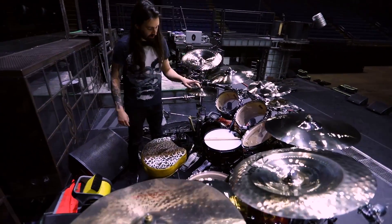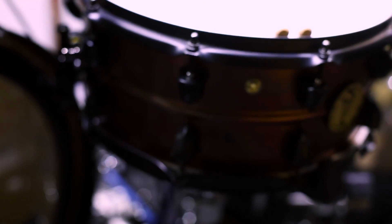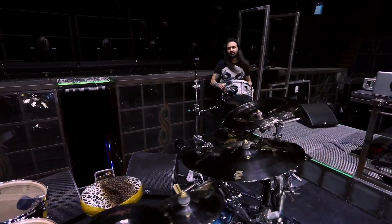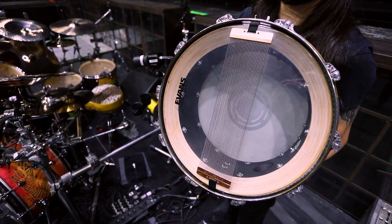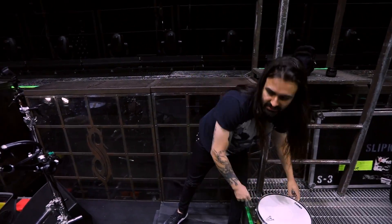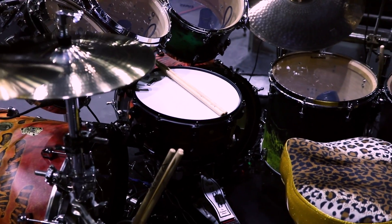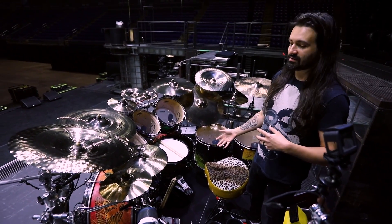Moving on, we've got my new SJC signature snare drum, the Crucible, which is an awesome brass drum that's a little bit different from what we've done before. I've often used my signature 48-ply snare drum, which is right over here — you can see on the bottom how many plies of maple that really is; it's kind of like carving a maple tree. Today at practice we're going to throw up the Crucible. I like it because it's more reflective of the snares I've used in the studio on Slipknot recordings. I use a lot of metal snares when recording, and this one sits awesome in the mix. Total pleasure to design with SJC Custom Drums.